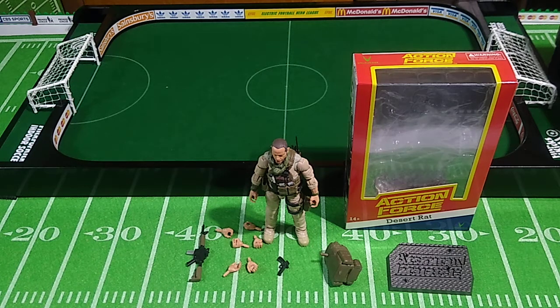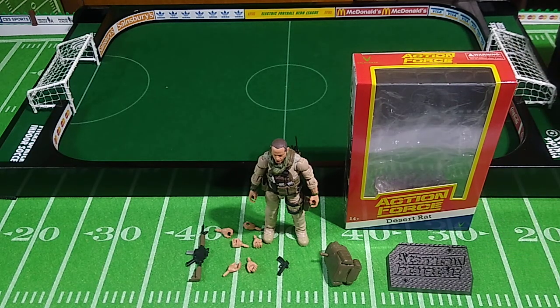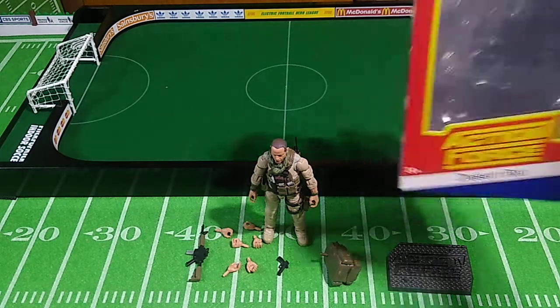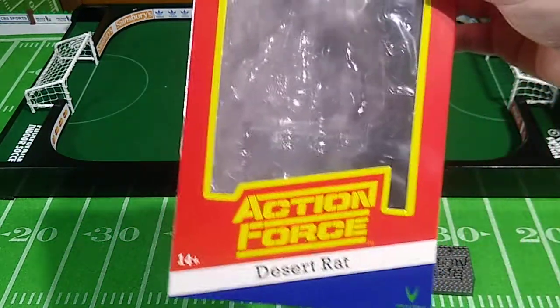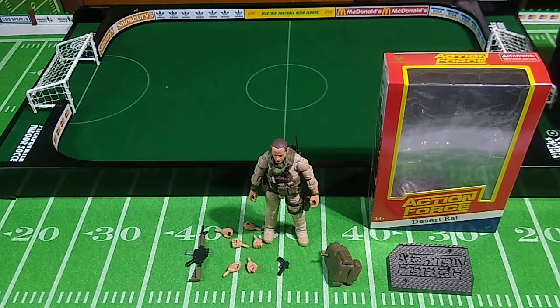Welcome back to the first of a week-long series of Action Force Series 2 reviews. We're starting with what I consider to be the most anticipated figure from Series 2B, Desert Rat. He comes packaged in classic Palitoy Action Force packaging — a nice homage to the original Desert Rat figure from the early 1980s in 3¾-inch scale, which itself was based upon a 12-inch Action Man figure.